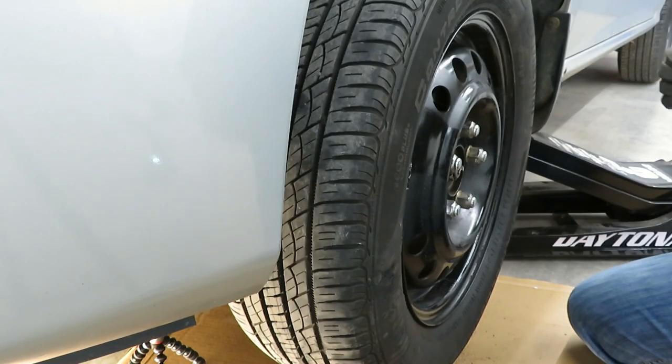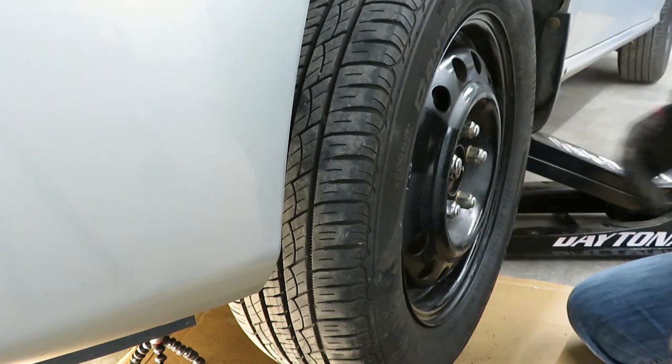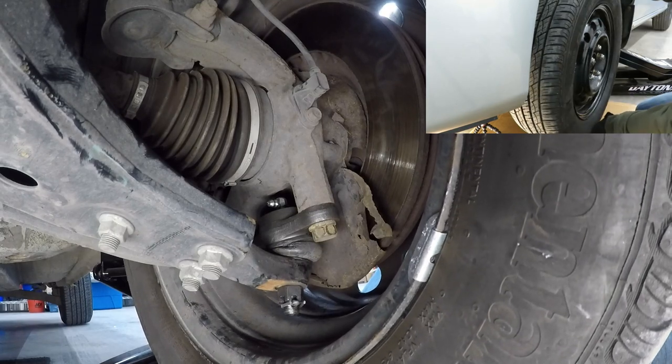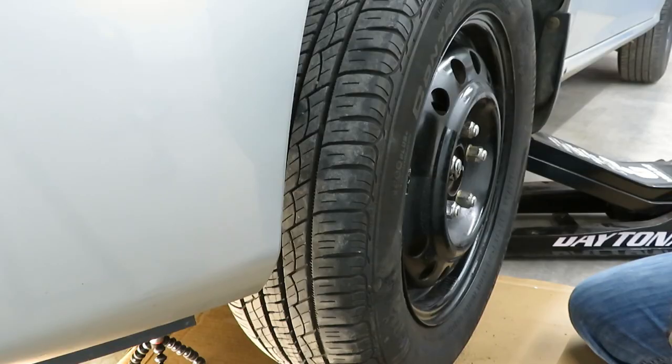Now that the wheel's on, we're going to give it the shake test to see if we have any loose ball joints or tie rod ends. Oh yeah, that feels a whole lot better! I'm going to take it for a test drive — this should have taken care of the wobble feeling I had in the front. If you have any questions, put them in the comments below. Thanks for watching — we've got more videos on this car, and I'll put a link in the description to the playlist as well as on the end screen.